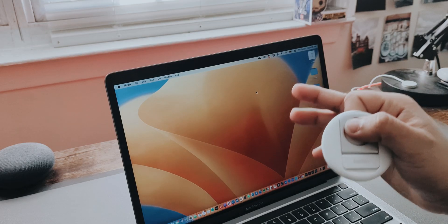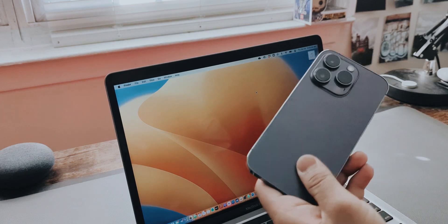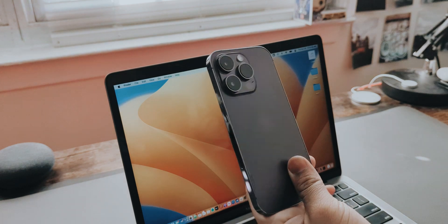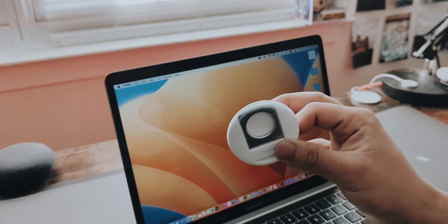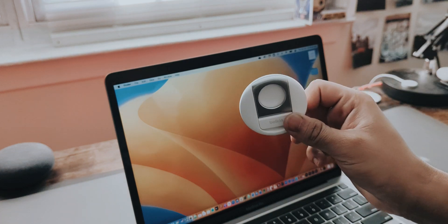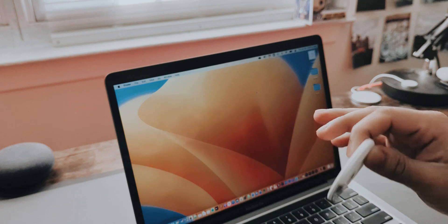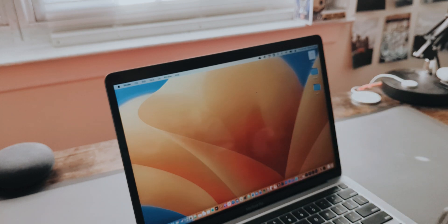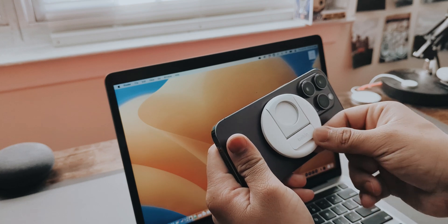So this here is my MacBook Pro and this is the Belkin mount. What you do is take your iPhone — this mount works with iPhone 12 and above — and you also need macOS Ventura on your MacBook for the continuity feature to work. Once you're ready, you hook the mount onto your iPhone like this.